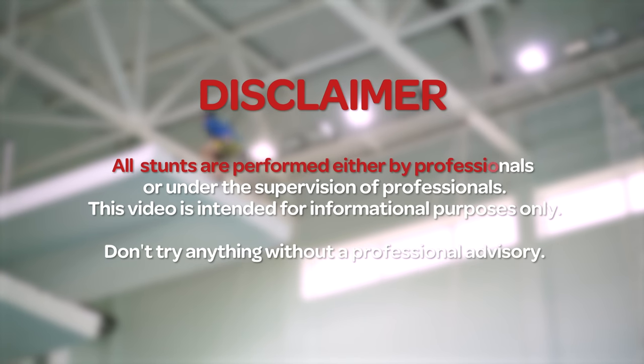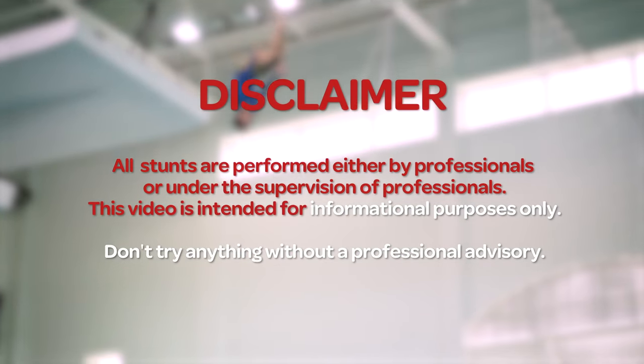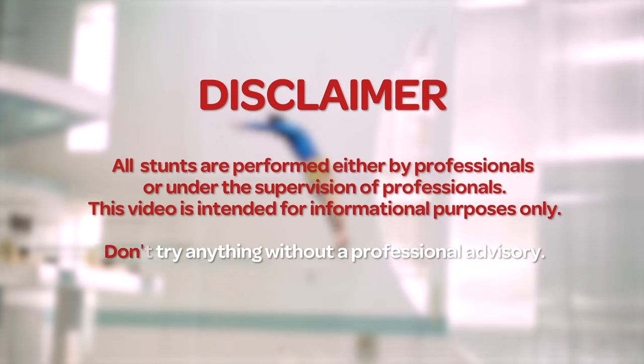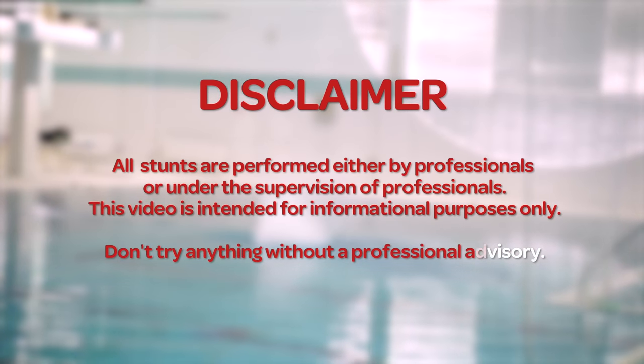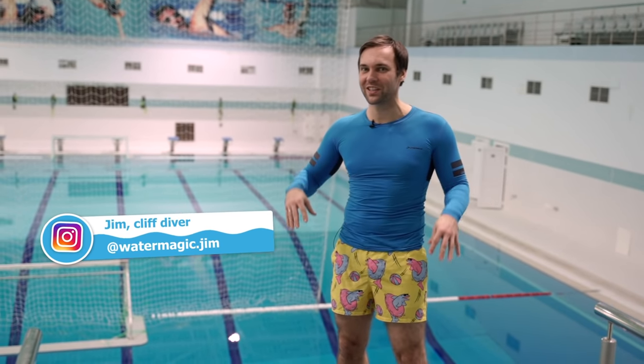All stunts are performed either by professionals or under the supervision of professionals. This video is intended for informational purposes only. Don't try anything without professional advisory. Hello, my name is Jim, and I'm a professional diver and cliff diver.